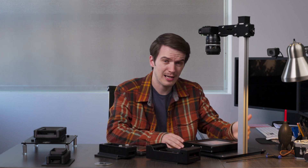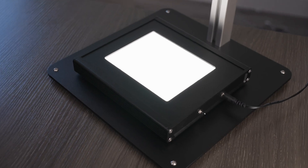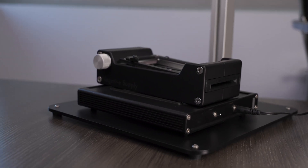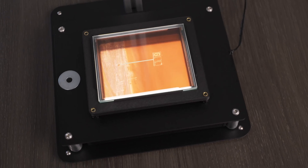While this light's predecessor, the 5x7 LightSource Pro, was still a very bright light, this light is just as bright and actually offers more even illumination edge to edge, making it a superior choice for scanning larger 120 film and even up to 4x5 inch large format film.